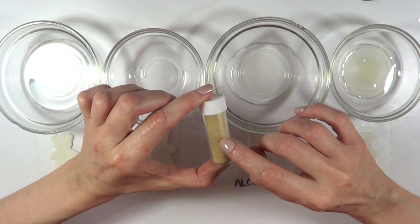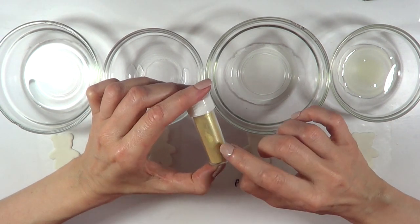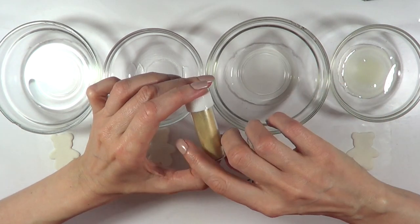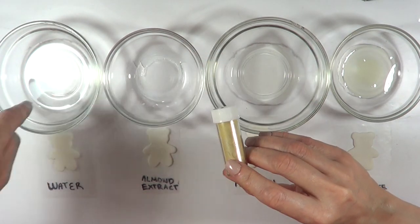Here I have some gold luster dust. These kinds of dusts are used for frosting and fondant decorations. You mix them with some clear liquid and then you can brush them on your decorations. I'm going to be decorating a cake with some fondant figures, but I wasn't really sure what liquid to use.